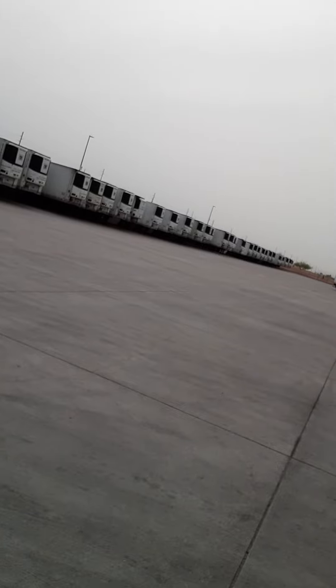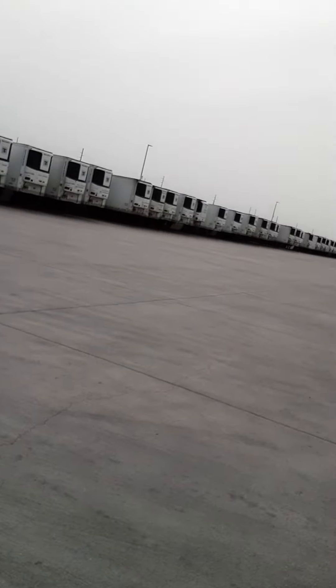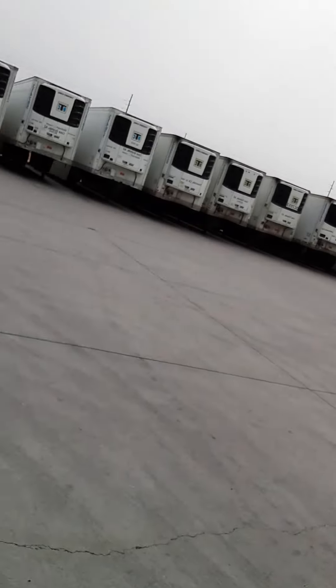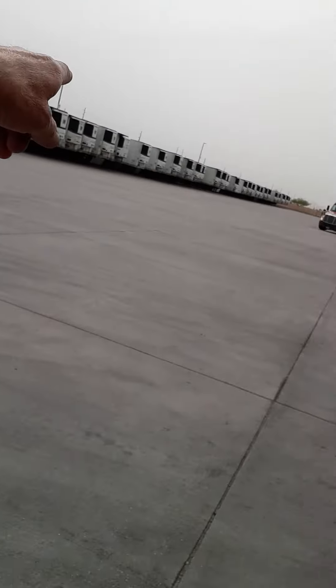What the hell's going on? Usually it's just a little — there's like 12 of them down there or something. These are all empties, ready to get loaded up. Fucking insane. What the hell?